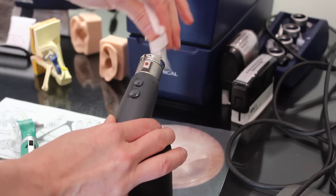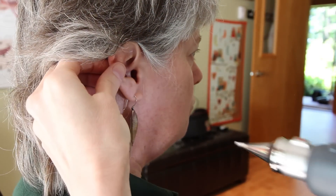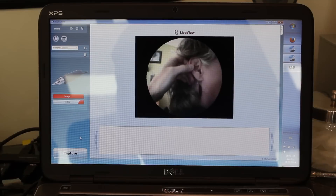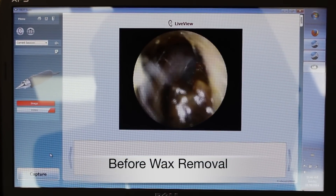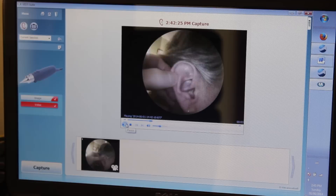Dr. McClain uses a small video camera to look inside the ear canal and to inspect the eardrum. Images recorded before and after the procedure show that the excess wax has been removed and therefore the client's hearing has improved.